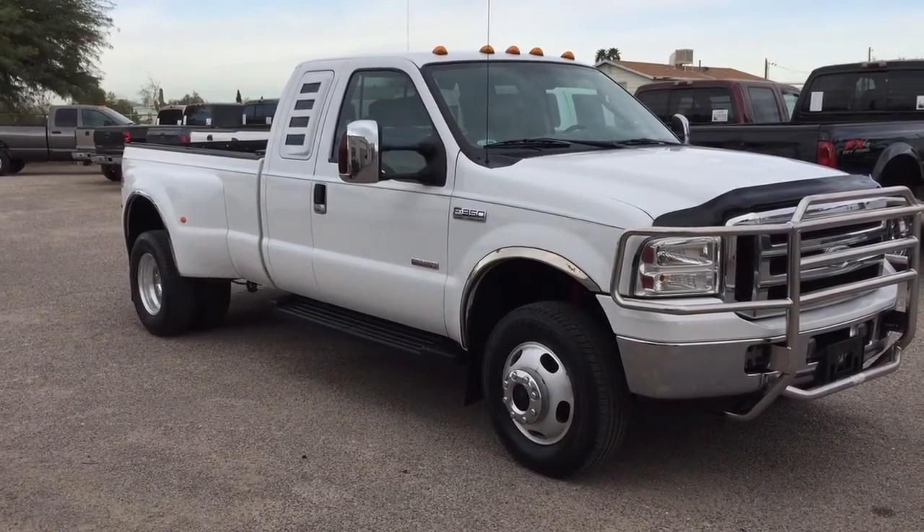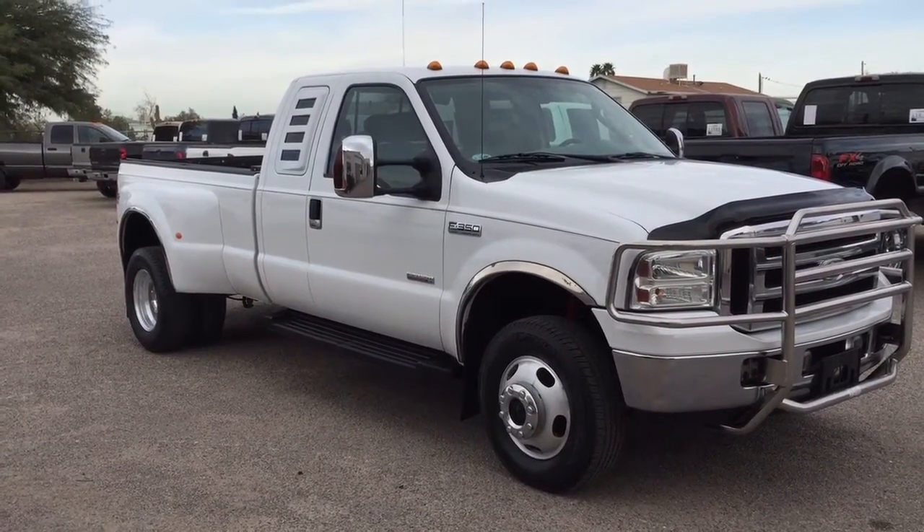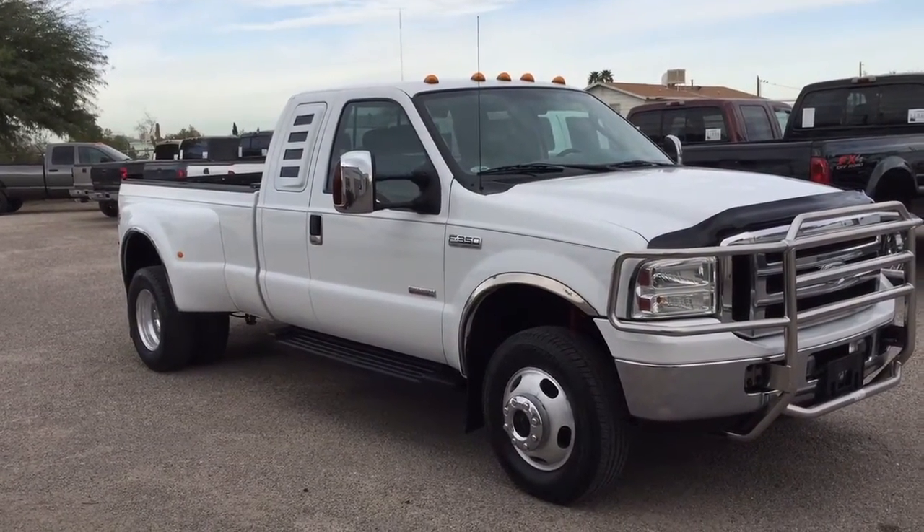This is Roger with Wheel Kinetics in Tucson, Arizona. We're selling this truck as a 2006 Ford F-350 Super Cab.